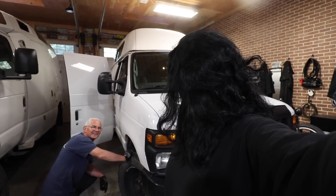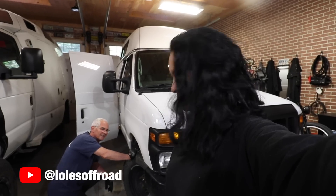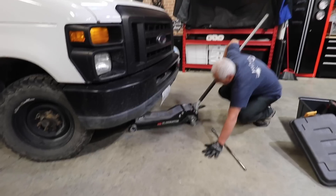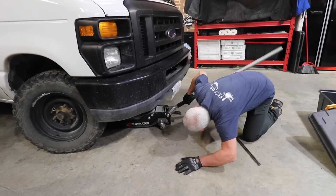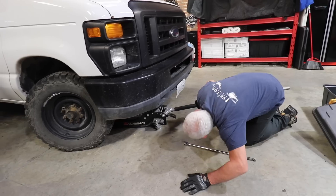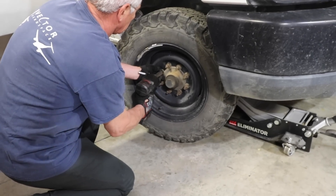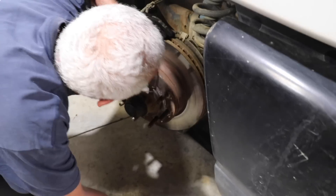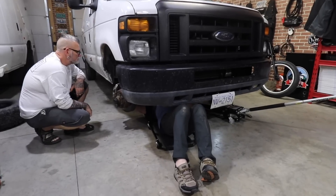We are back at the shop to do some bushing replacements. First we have to jack it all up, make sure to put the stands underneath, take the wheels off — nothing major.